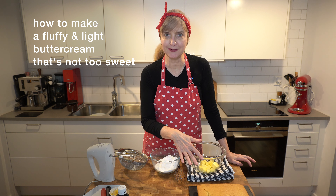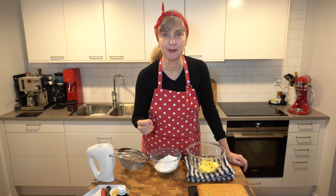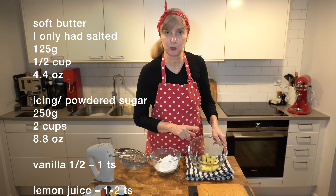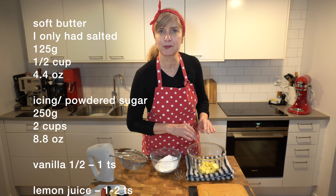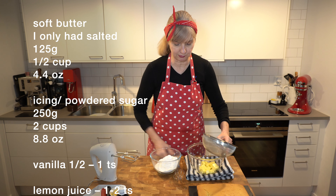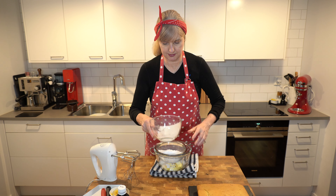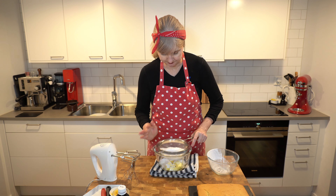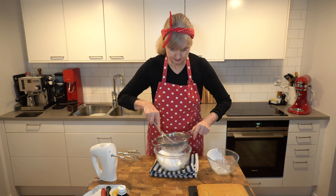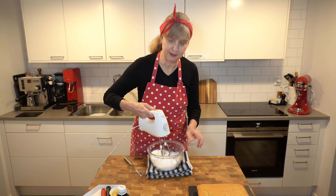My cake is nice and cold now and it's ready for the buttercream. This buttercream is light, fluffy, and not too sweet — I like adding a little bit of lemon and vanilla for a nice zingy flavour. In the bowl I've got 125 grams of softened butter and 250 grams of icing sugar. I'm just going to sift it over — it's better to sift it because icing sugar often has lumps. I'll beat this up until it's combined and then add the flavourings.